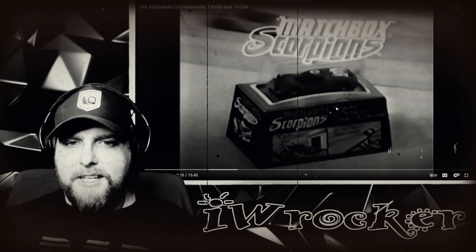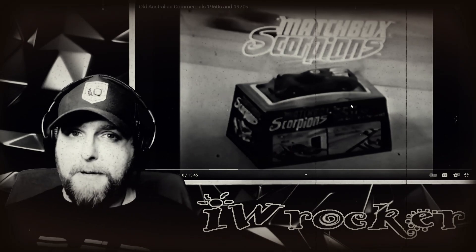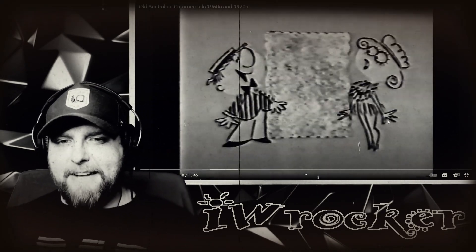I don't know, it seems interesting. I didn't see any wires or anything, right? Did you have Matchbox scorpions? I would love to hear about them. It's kind of interesting, yeah?